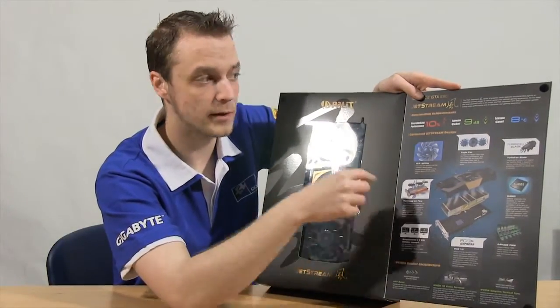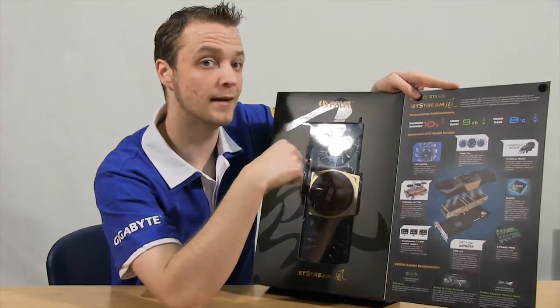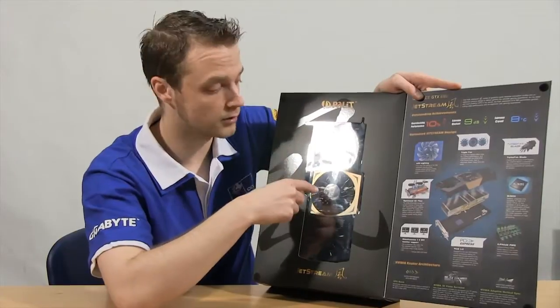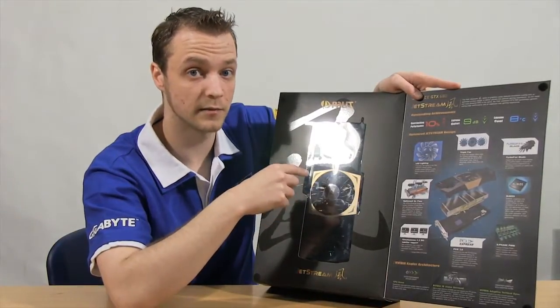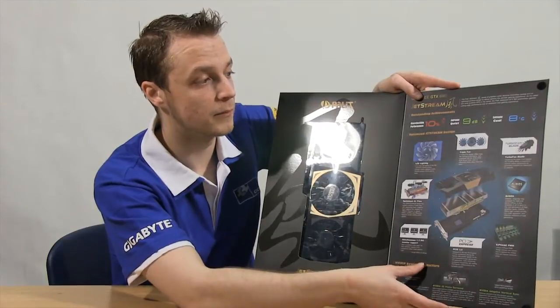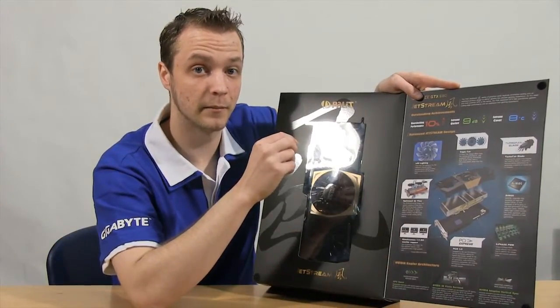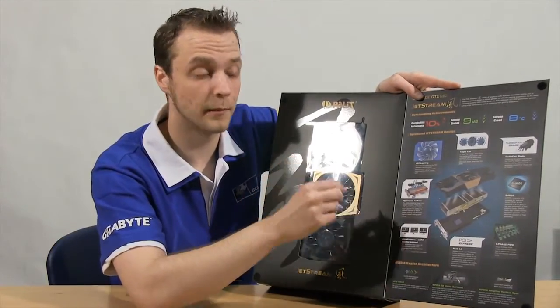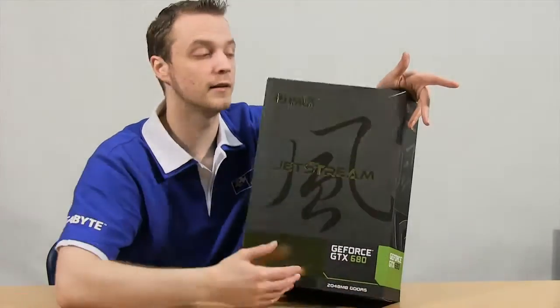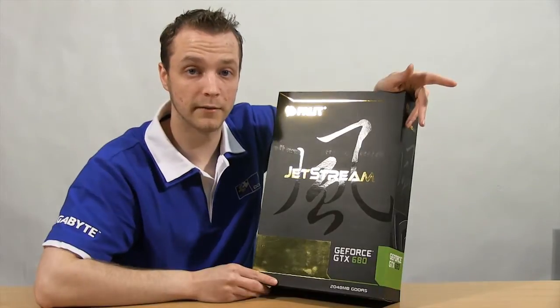Now it doesn't have 3 DVI ports on it but you can use an adapter. Optimized airflow which enables it to run cooler, quieter and get a better overclock out of it. LED lighting in the fans — I'm not sure if that's all three or just a central one, as Palit's video did show it on just a central one. Triple fan array with turbo fan blades — they've tweaked the pitch of the fan blades to get more airflow for the RPM.